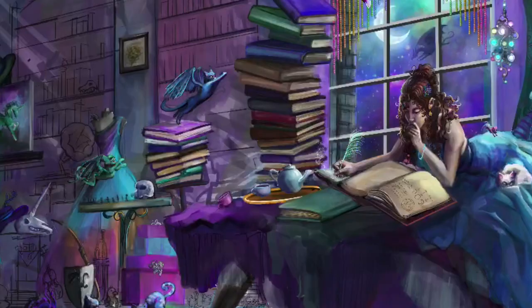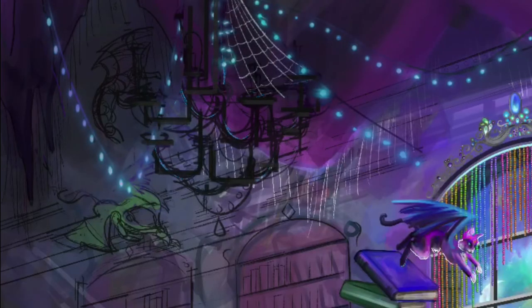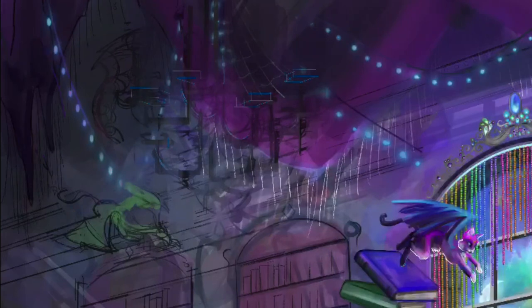You'll notice that I use bold colors throughout — a lot of magentas and purples. My foreground elements are very saturated and bright, and then the elements in the background are darker.